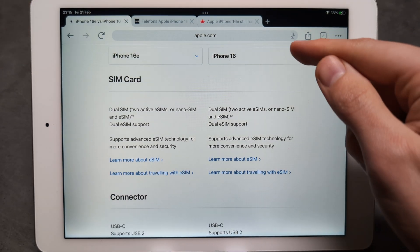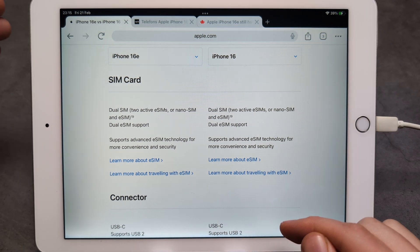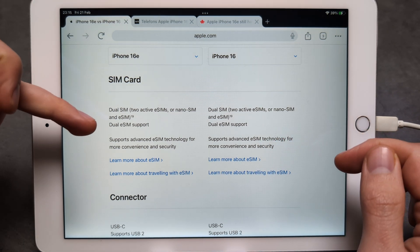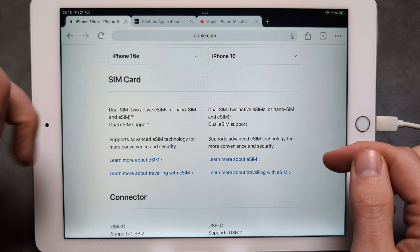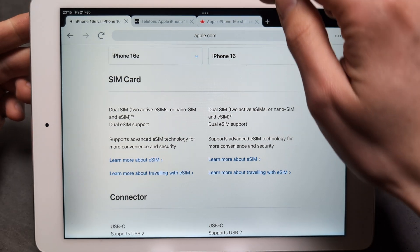If we compare the iPhone 16e versus the 16 — if I open my local page, since I'm not in the United States, I still have physical SIM card options for both the 16 and 16e. But again, in the United States, even for the 16, you do not get this.